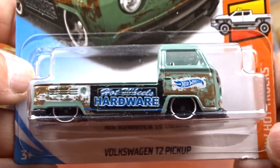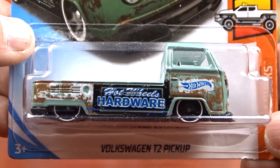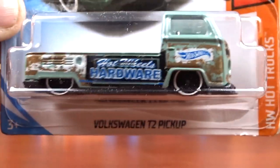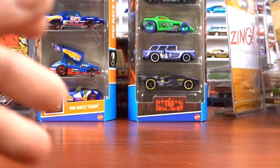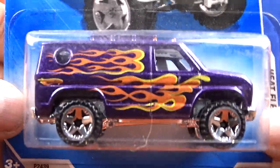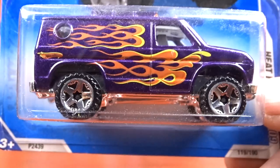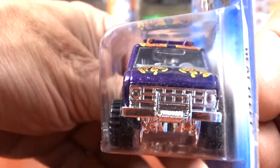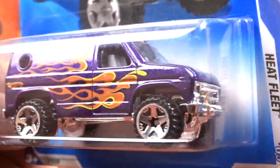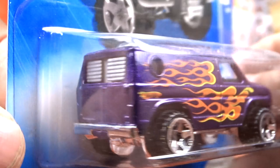And then I picked up this here Volkswagen T2 pickup. I just got one of these a couple weeks ago for the first time. Now I have two different ones. It's kind of cool, I've never seen nothing like that. And then I got this van - Heat Fleet. Look at the dust on this. I did pick up two of these and this one is the purple one. I think the other one might be blue. But it's pretty cool, I like that.